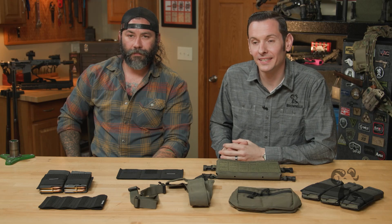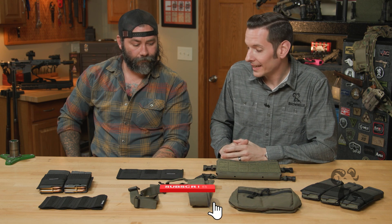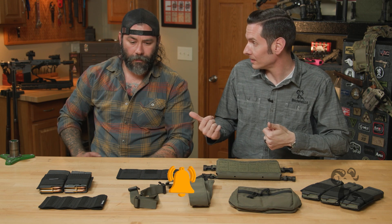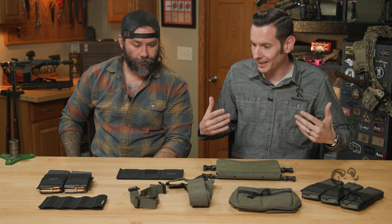Hi, Caleb with Brownhouse here. Today I'm joined with Fred from Spiritus Systems. Fred, thanks for coming out. Absolutely. We have a purpose to build a chest rig — we're gonna be taking a class in the next 24 hours or so. So take us through it. How do we assemble this and get it on my body, loaded with mags, ready for this class?